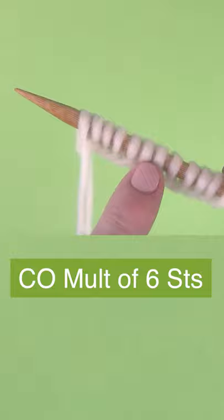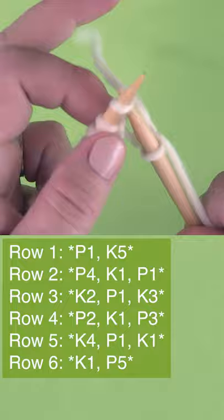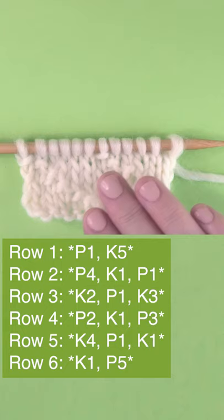To begin, cast on a multiple of six stitches onto your needle. Knit the pattern in a series of knits and purls. Since this is a six row repeat, after you knit rows one through six, you begin again at row one until your piece is the length you desire.